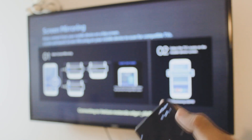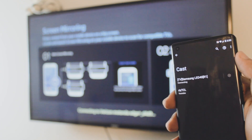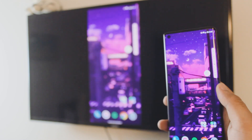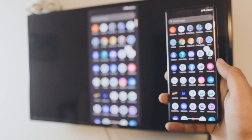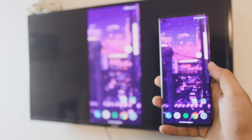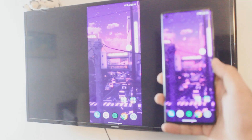Once you enable wireless display, it will automatically show you the non-Android TV — that's my Samsung. Just click on it and it will automatically connect your Motorola phone to your Samsung TV. As you can see in the background it's connecting — just give it a few seconds and you are connected.